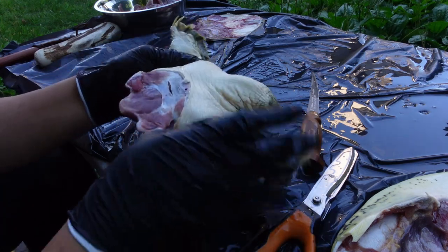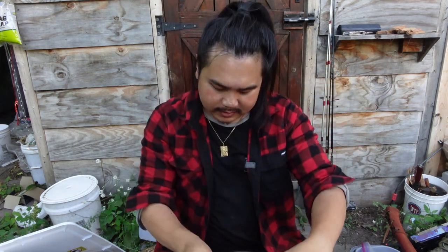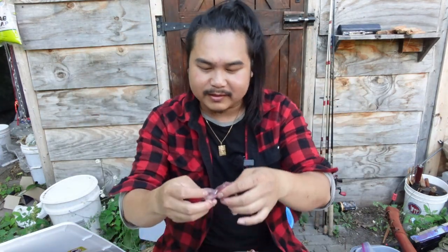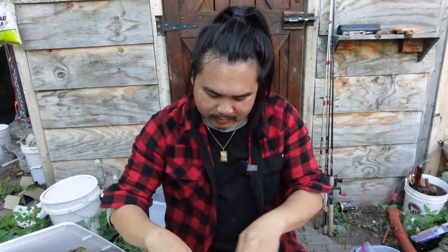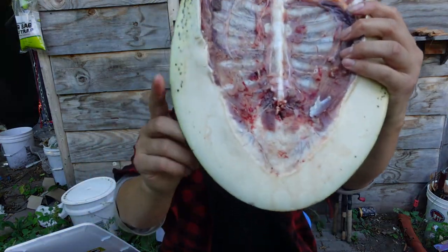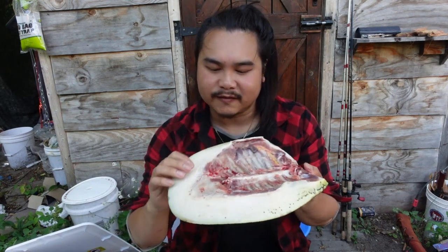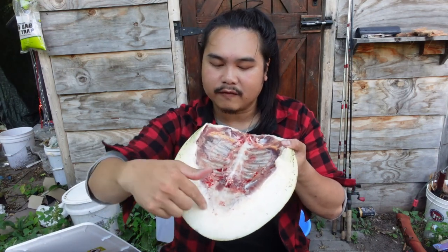Here's everything I got from the turtle: the pelvis bone from the back, the hind legs, the front legs, the neck, the tail, and a few eggs, plus a bunch of small nuggets of meat. This is sort of like the chest piece — it could probably be cooked into a soup. I've got the shell — the carapace — and all of the soft parts, which can be boiled and turned into a soup. It's really gelatinous and very good. I think I'm going to cut all of this off and save it.